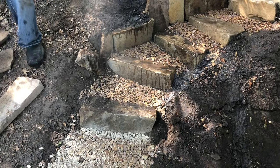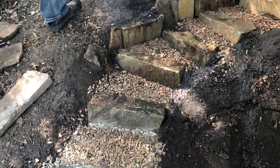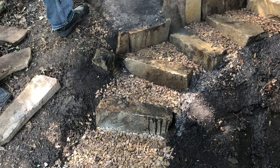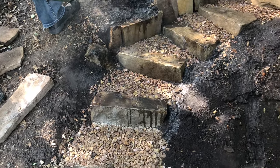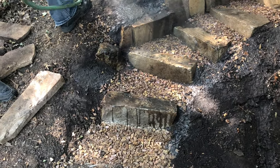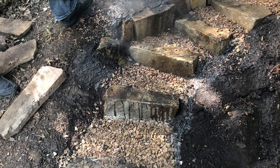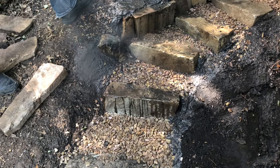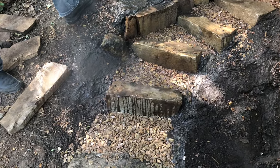After placing the flagstone chips, we realized we needed to create a small retaining wall along the left side of the stones. We used some thin pieces of stacked stone, dug down along the edge, and inserted them to help retain the soil so dirt doesn't wash onto our stones or flagstone chips.